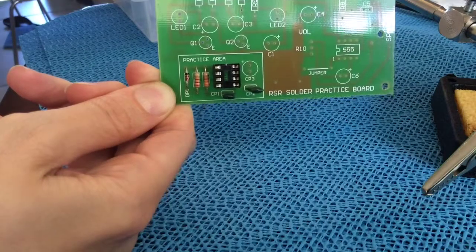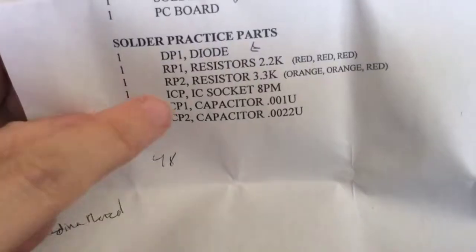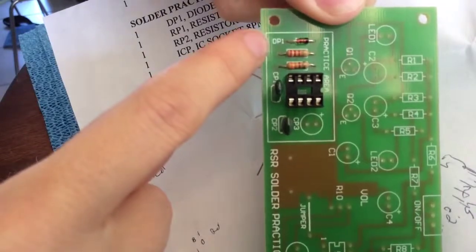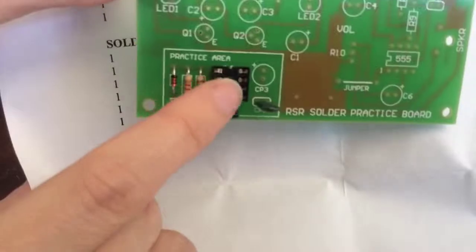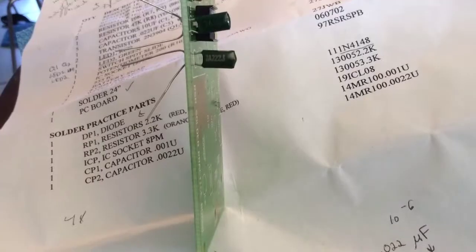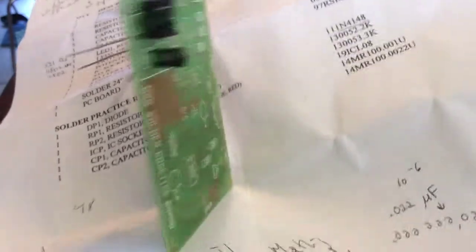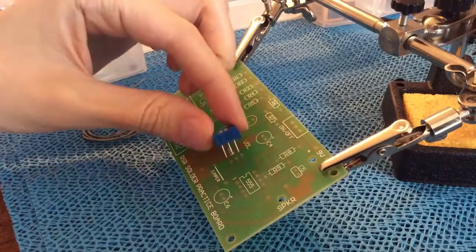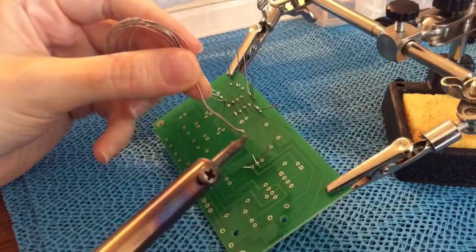So this is the soldering practice parts. You find DP1, which is a slot for the diode. You've got the resistor, the surface mount, the capacitor — it only goes in for electrolytic capacitors — and you should be good to go. For the potentiometer, I think you're supposed to wet the tip of the iron.